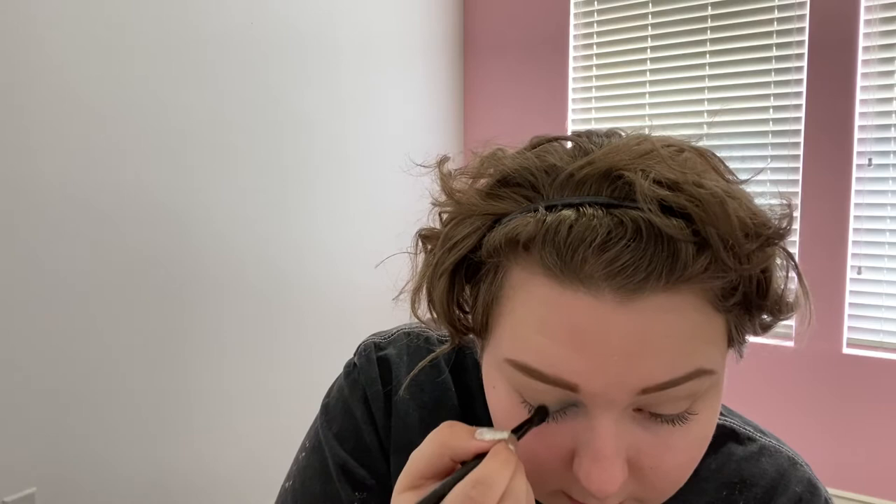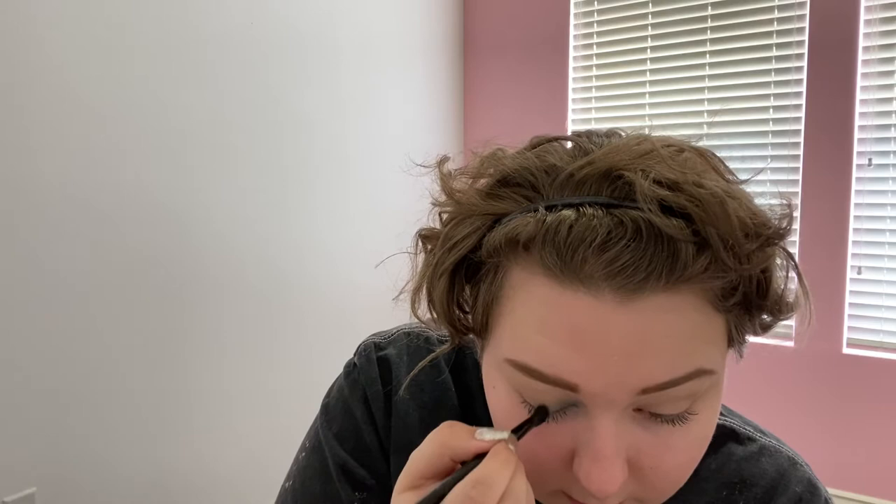For the yellow I'm going into my old faithful — it's the Simply Me Beauty eyeshadow brush — and again packing it on there because yellow is rough. Just blending upwards. I'm going to go back into blue for just one little dab and then blend it into the yellow.